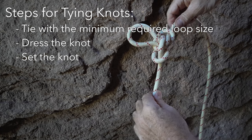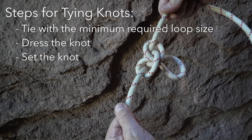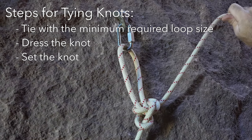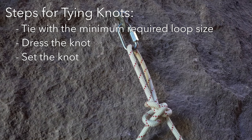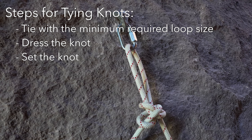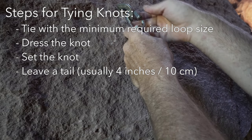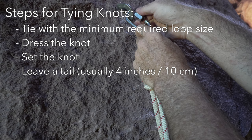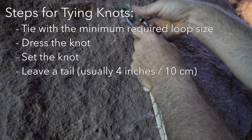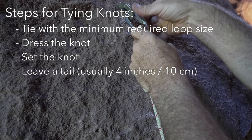Setting a knot means that it is pre-tightened, usually by pulling on each strand and loop coming out of the knot. Setting a knot means that things such as anchor rigging or cow's tails don't change their adjustment once weighted, and the knots are less likely to come loose during use. For knots tied near the end of a rope, the length of the tail needs to be appropriate for the type of knot. Too long of a tail wastes rope, and too short of a tail comes with the risk that the end of the rope might get pulled through the knot during tensioning, possibly leading to failure.